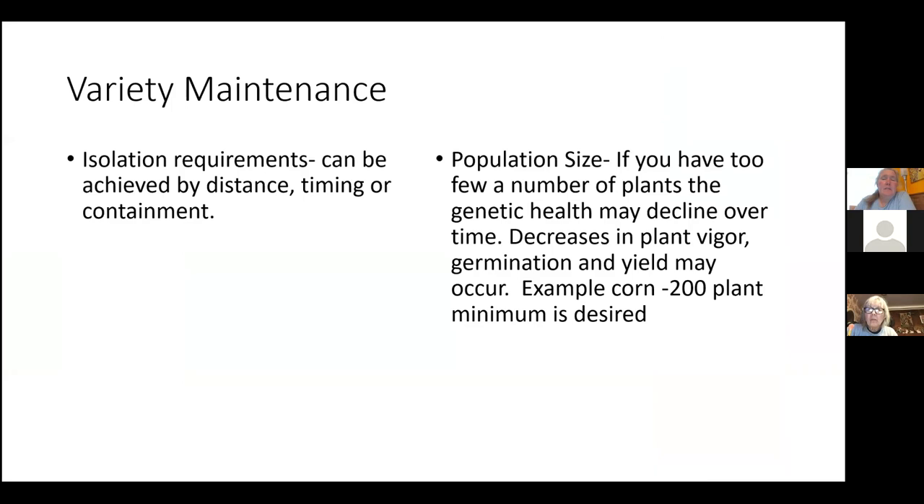Variety maintenance and isolation requirements: things like corn have an isolation distance of about half a mile, and so does squash. If you live in an area where you can't control what your neighbor is growing, distance can be a problem. You can change things up with timing — like I mentioned with corn — or containment, like organza bags to isolate. To maintain a variety, you should really maintain a healthy genetic population.